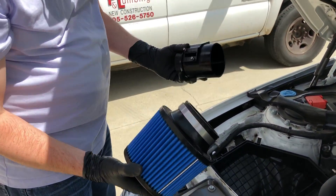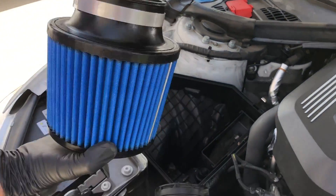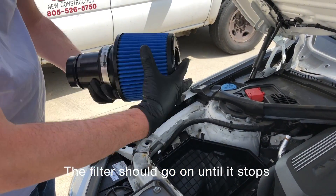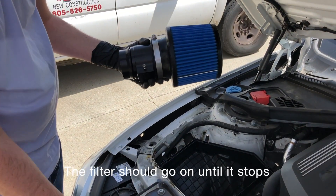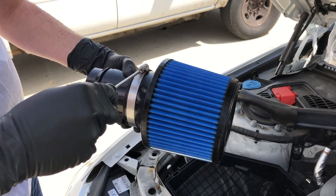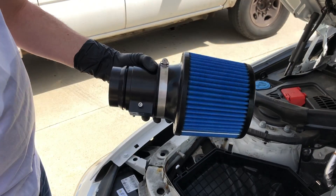The next thing you want to do is prep the BMS intake for installation. You'll have the coupler in the MAF housing and the filter — they are obviously the same size. The filter slides over at the big end, and then you'll want to tighten down the hose clamp that secures the filter. It doesn't need to be super tight, just tight enough. You can also use a hex bit if it's easier — I believe that's 8mm.